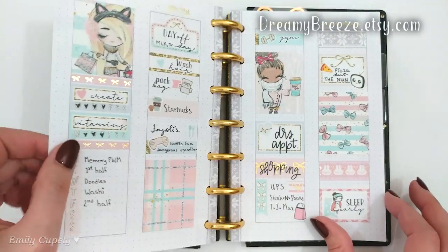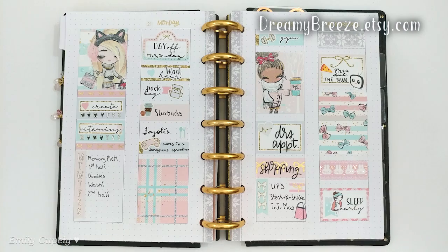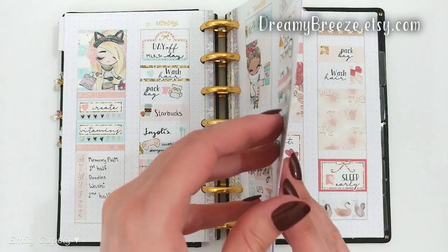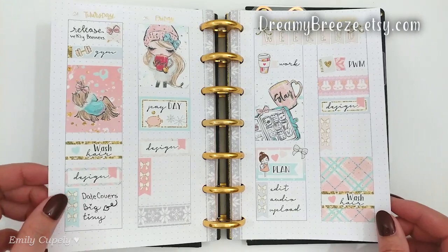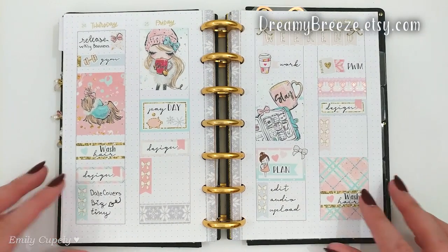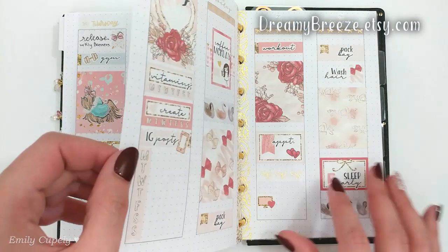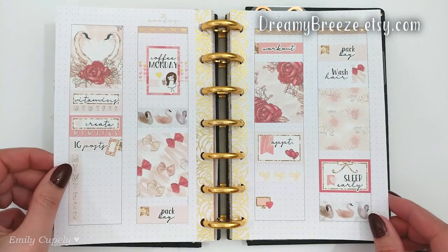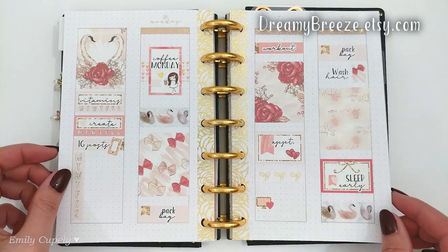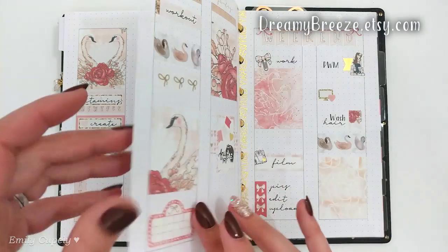I'm doing a quick flip through my planner and my month of January so that you have a peek of how it's turning out so far. I have them posted on my Instagram account so you've probably already seen them over there, but this is how I'm decorating my planner this year. As you can see, I have different layouts.